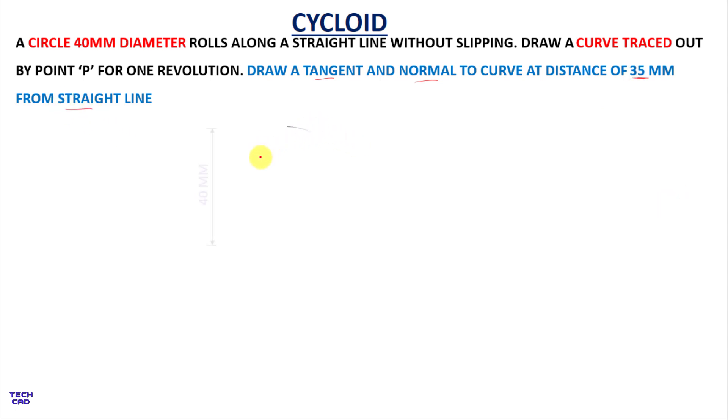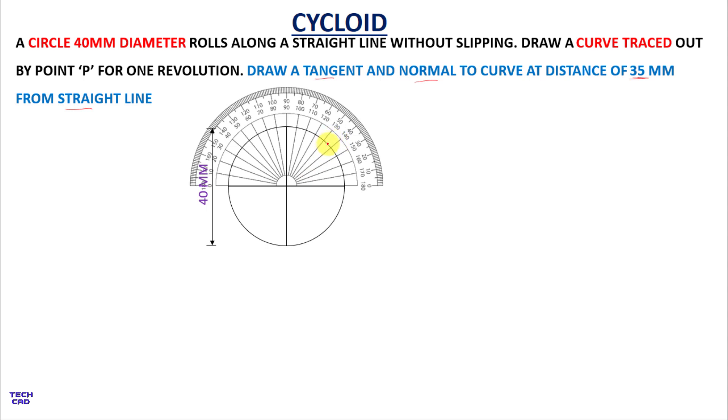First, make a circle of 40 mm diameter and draw the diameter lines. After making the diameter lines, divide the circle into 8 equal parts. For that, take a protractor and make a point at 45 degrees from both sides.